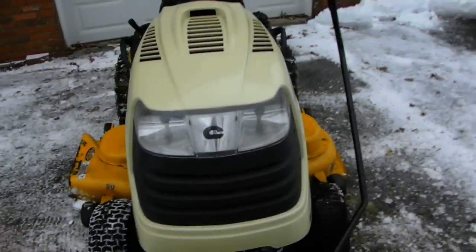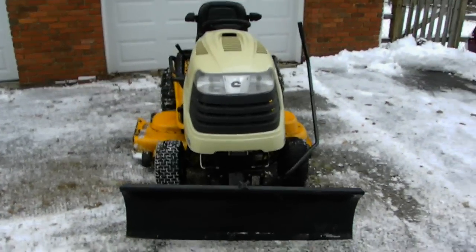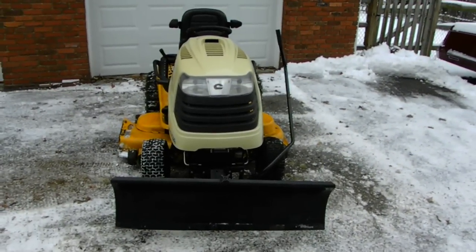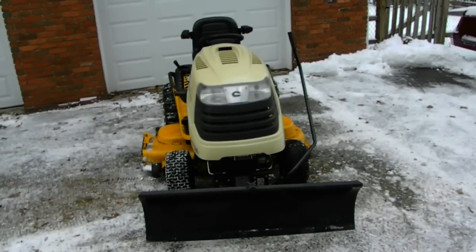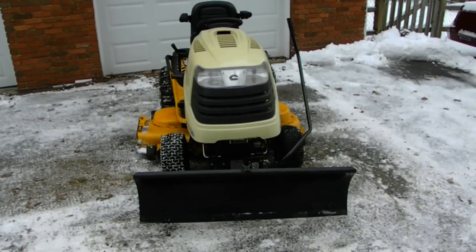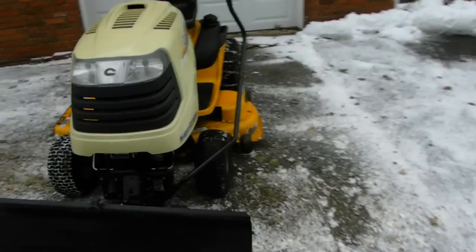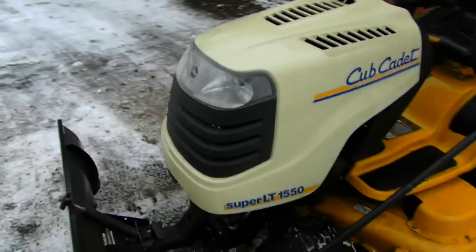I don't know what tractor I want to go get, but I want one that's a little bit better than this old beast — one that actually has a hydraulic system on it, so it's easier to hook up instead of lifting this beast. Now let me show you the way this plow kind of works on this tractor here.